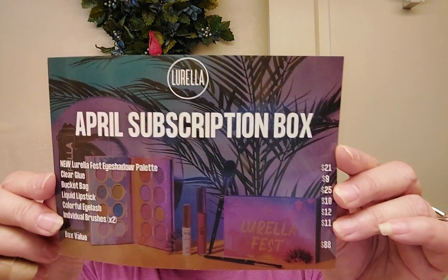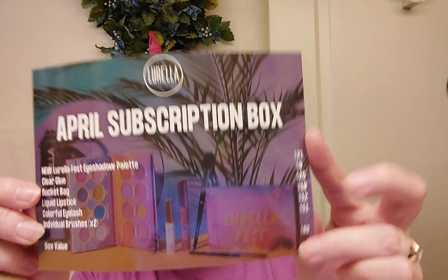I like the way they theme their boxes so everything goes together — similar to our Macy's box where all the skincare products work together with a routine. I pay $25 for this Lorella subscription box every month, and this month's box had $88 worth of product in it. The palette alone was $21, so it's a really good deal.